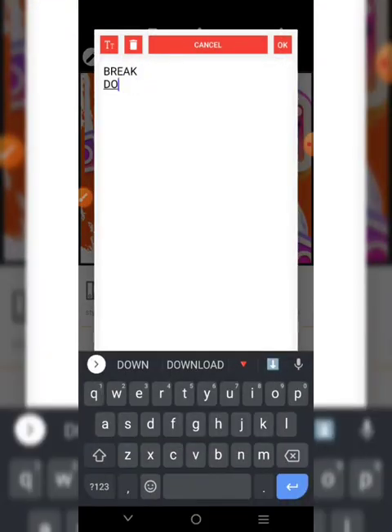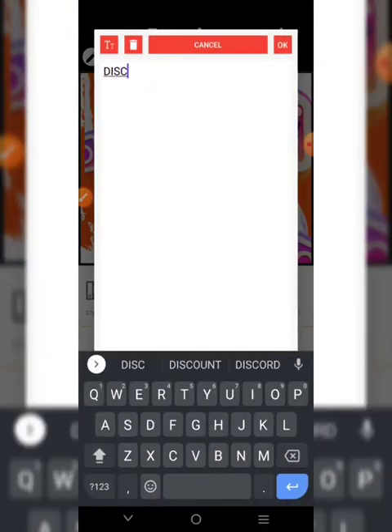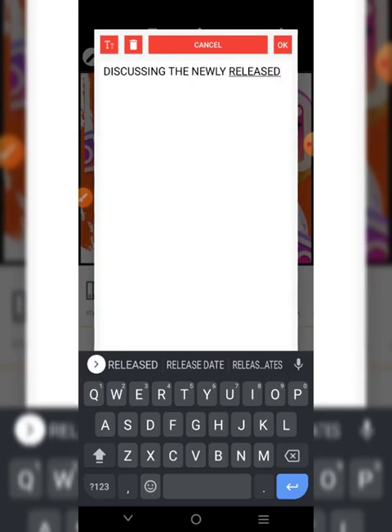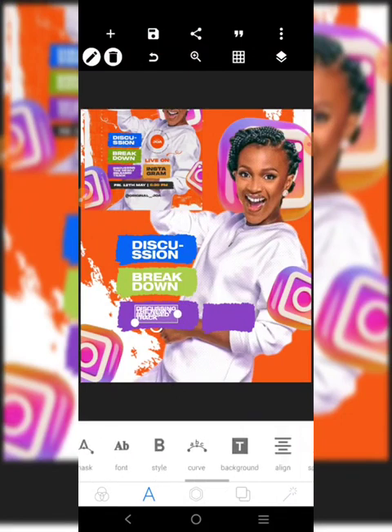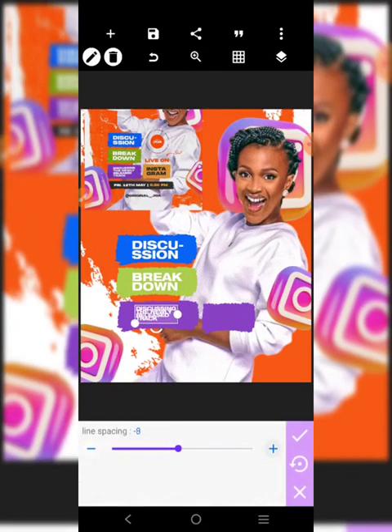'Discussing the newly released track.' We just adjust it and try to increase the line spacing - perfect.